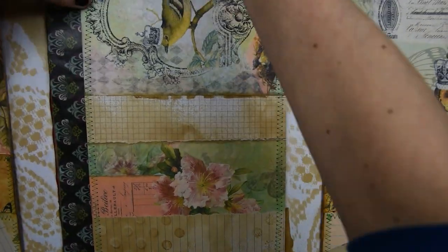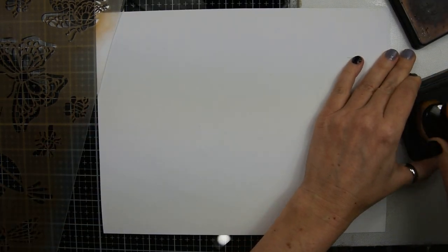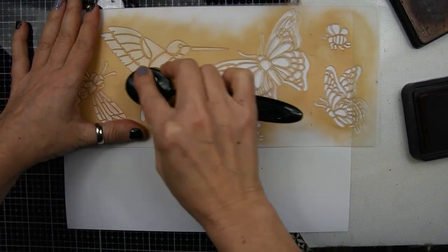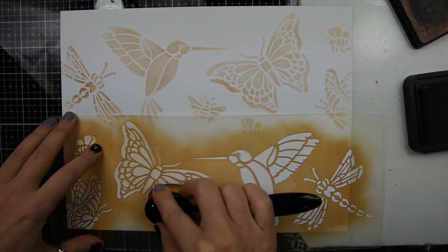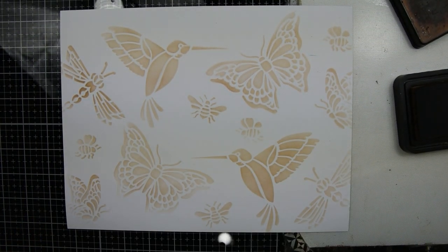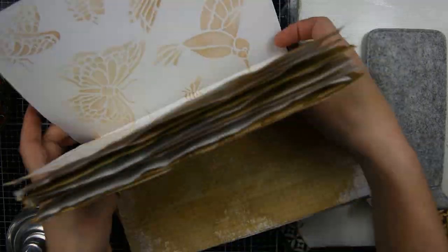The next thing I'm going to do is make a little secret journal to go into one of the pockets. This is the page for my birds and cherry blossoms kit, and I'm just going to do some stenciling on the back. Then I'm going to fold it in half, and I've just created a little signature of coffee dyed paper.